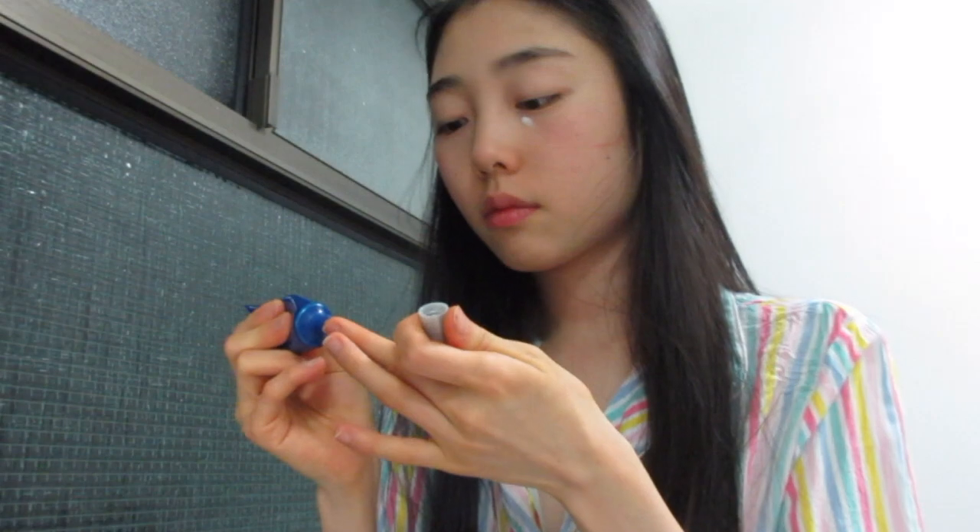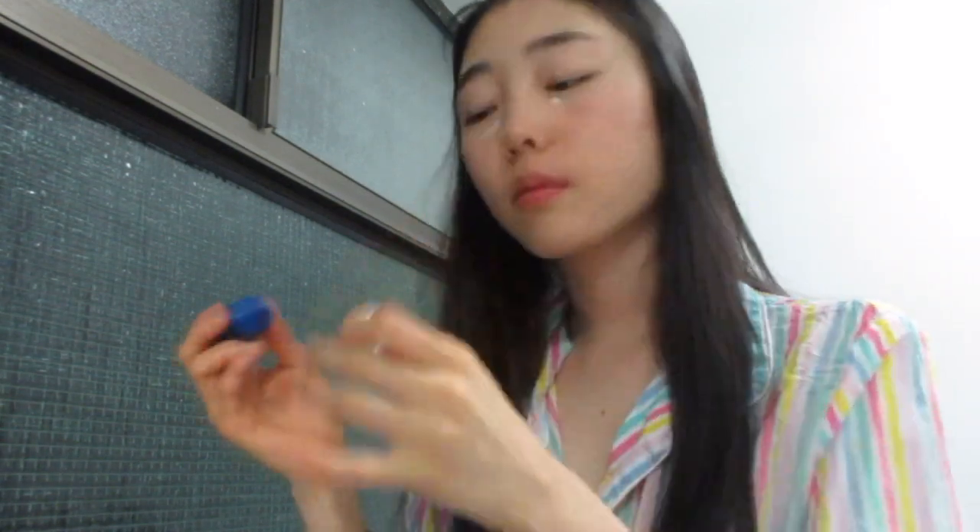Second to last, I used the Imprani Eye Cream underneath my eyes just to brighten up my eyes a bit. I don't use this every day but when I do, it really helps. It kind of just brightens up under my eyes.